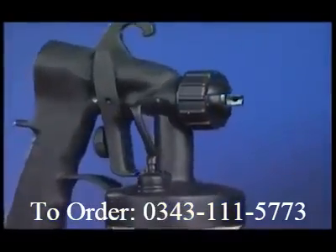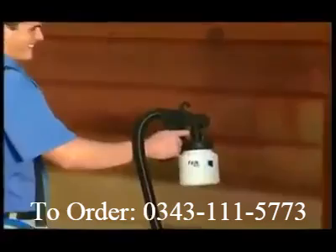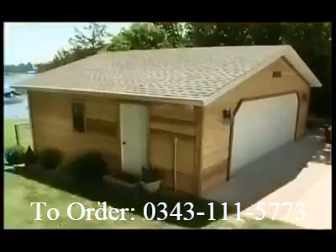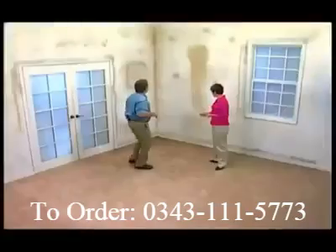Because now you can paint like a pro with new spray technology that's so advanced, it's simple. Introducing PaintZoom, the amazing one-coat professional power painter that turns any project into a piece of cake.